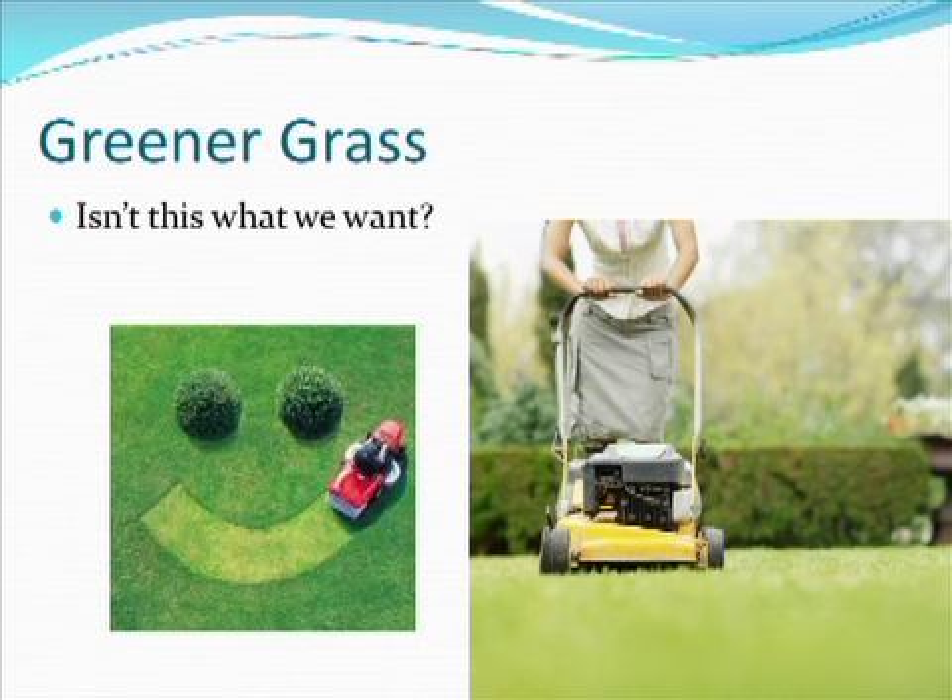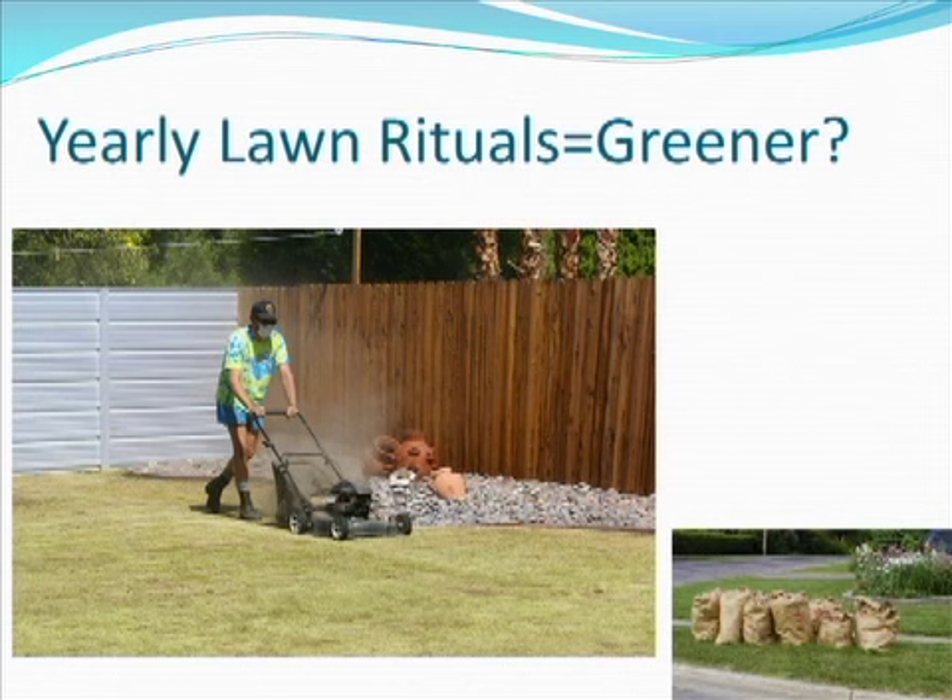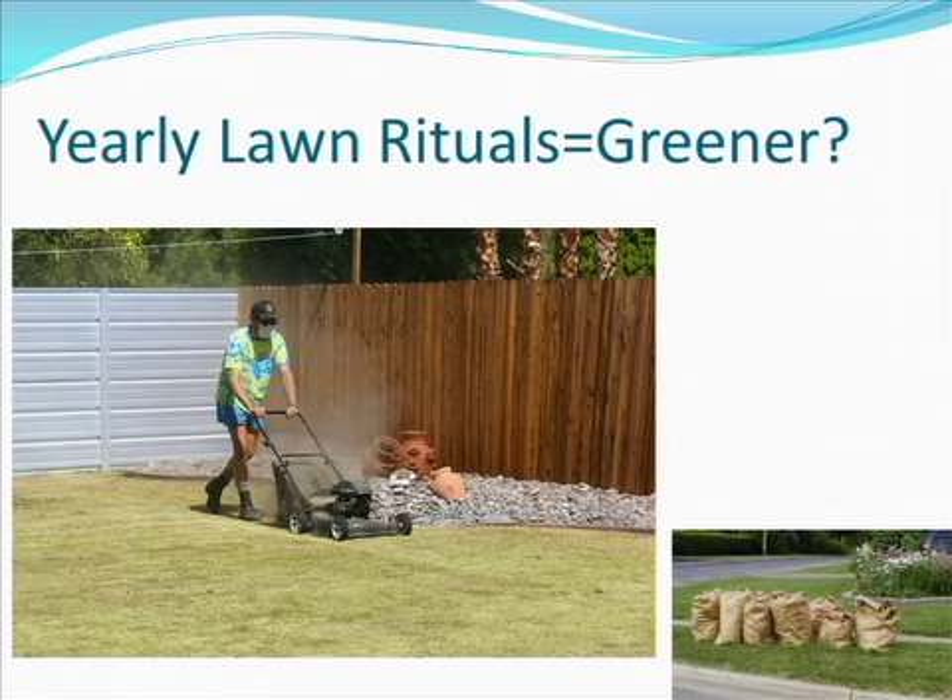Really what we want is a greener grass — isn't this what we all want? We want a greener grass, so we do a lot of different things to make it green. But do these yearly lawn rituals that we consistently do year after year really make our lawn greener? This is a practice done for several years where you're getting out that lawn mower and scalping it as close to the soil as you possibly can. If you look at this picture, the guy even has to have a dust mask just to keep from infecting his lungs with all of that dirt.